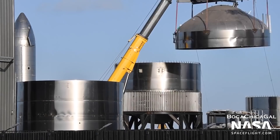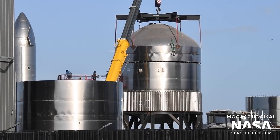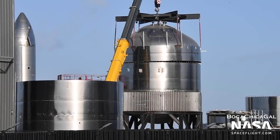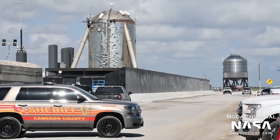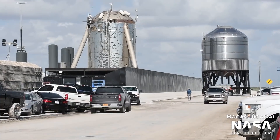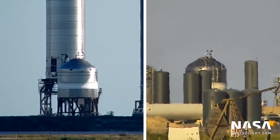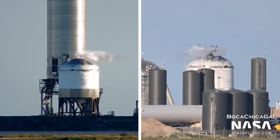GSE Tank 4, which was assumed months ago to have been scrapped, has reappeared and was stacked on August 20th. However, it was reincarnated as a subscale test tank, likely to test the design of the new GSE tanks. GSE Tank 4 was then rolled to the launch site on August 23rd and completed a cryogenic proof test two days later. Its future purpose is currently unknown.